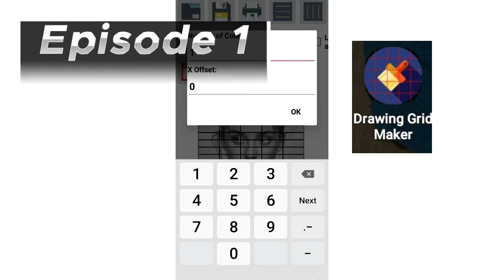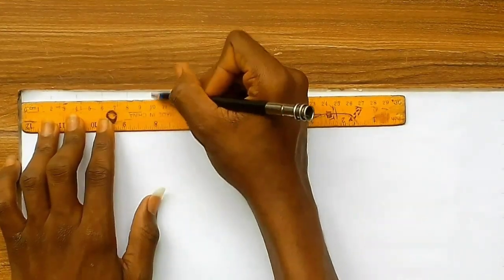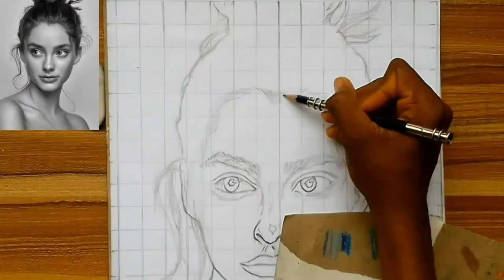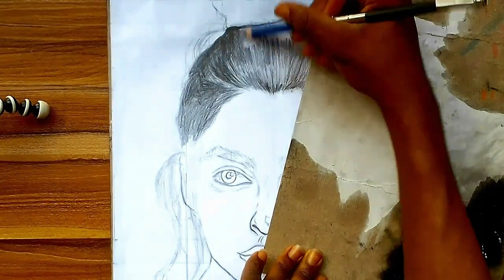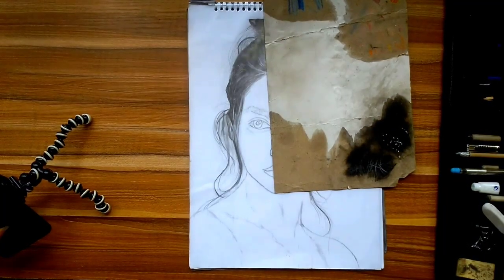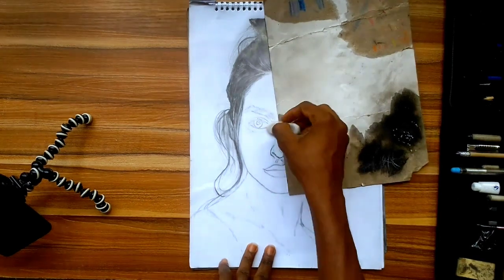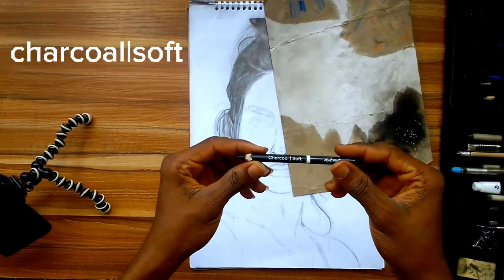In the first episode I introduced an app called Drawing Green Maker and provided some steps and tips on how to draw outlines for portraits. In the second episode I shaded the hair. Now in the third and final episode I'm going to shade the remaining parts of the portrait: the eyebrow, the face, the nose, and the skin.